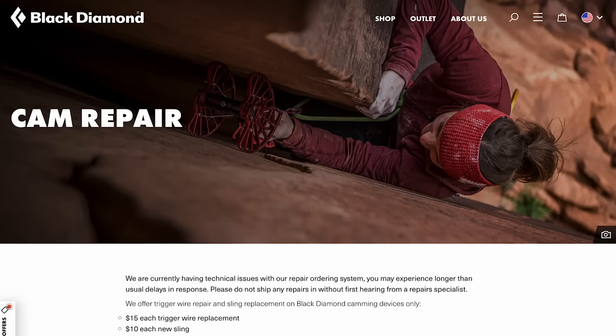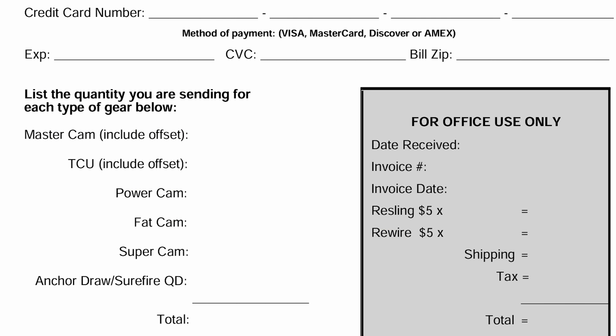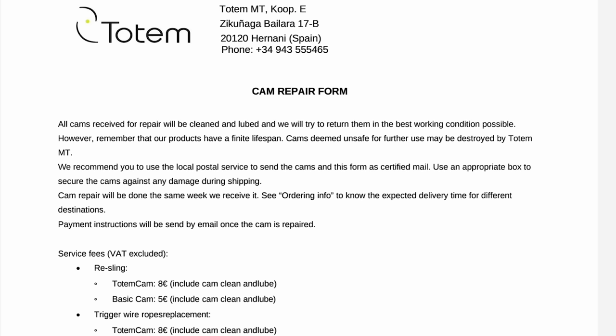I did a lot of research for this section. Black Diamond will re-sling Black Diamond cams for $10 a cam. Note that the Z or X series cams can't be re-slung because their machine has been busted for over a year. Metolius will do it for $5 a cam and clean and lube it — people say their cams look new when they come back, and they've had the best reviews. DMM is in the UK and will only do DMM products, lead time whenever they have time. Totem will service Totem cams for only 8 euro — you just have to ship it to Spain and back.